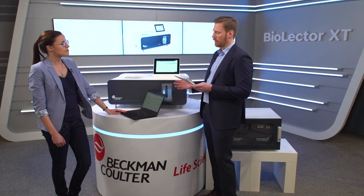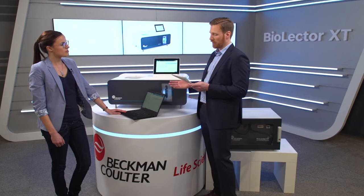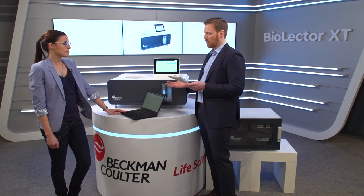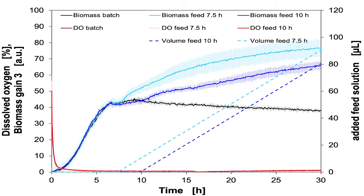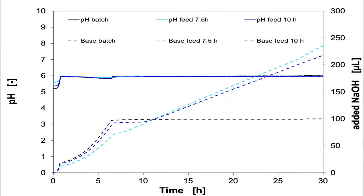It's fascinating to see how quickly you can see results in comparison to the work with flasks. Can you show us some more results from your experiment? Sure. Here, for example, you see the cultivation process of Lactobacillus caseae in MRS broth. In the upper graph, the online signals of biomass and dissolved oxygen and the volume of the added feed solution are presented. In the lower graph, the online values of pH and the associated volumes of sodium hydroxide are plotted against the cultivation time.